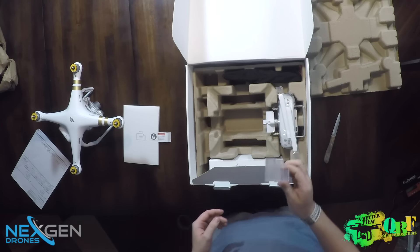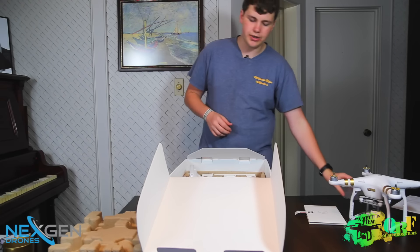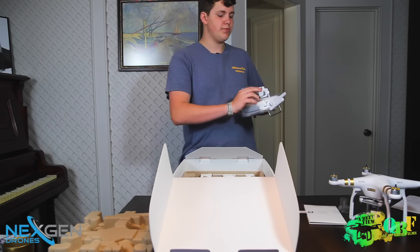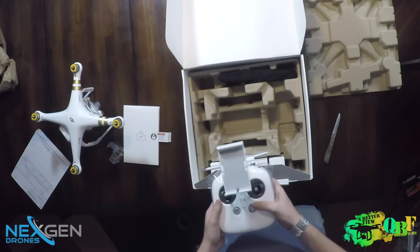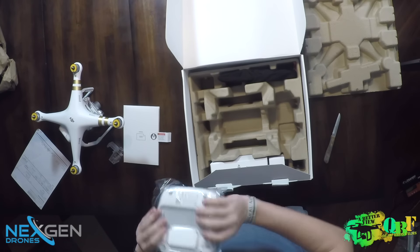Here we have a gimbal guard, which I've heard is quite a pain to take on and off, but at least one's included. Next up we have the transmitter, which is very similar to the DJI Inspire transmitter — you have your phone holder. All looks good there, with very nice packaging to make sure everything's protected.